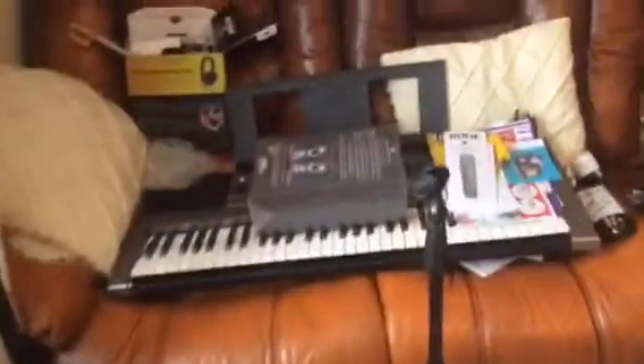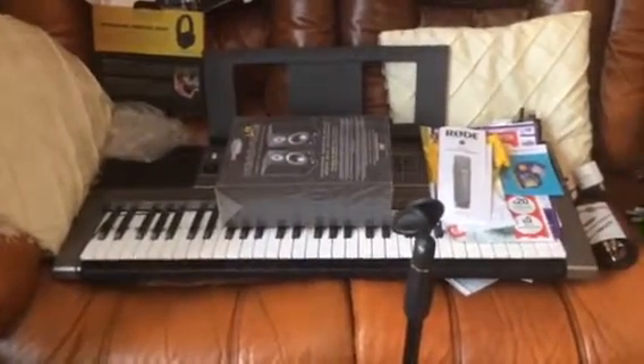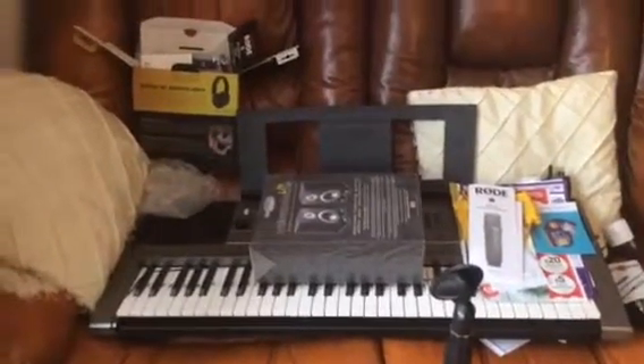Over here we have the piano — this is a Yamaha. I think we showed you that one before, actually, in a couple of videos past.